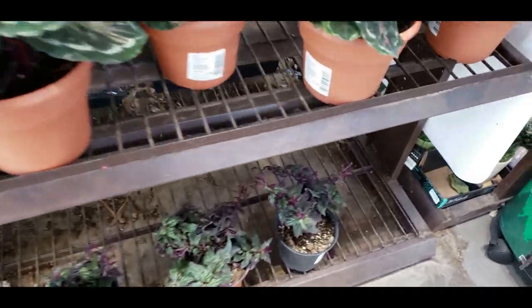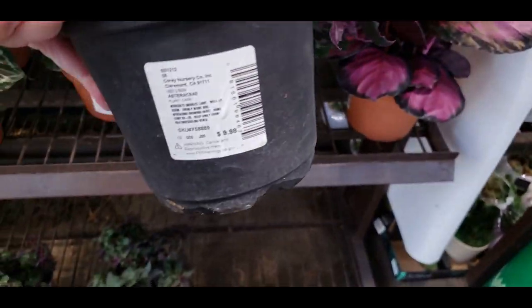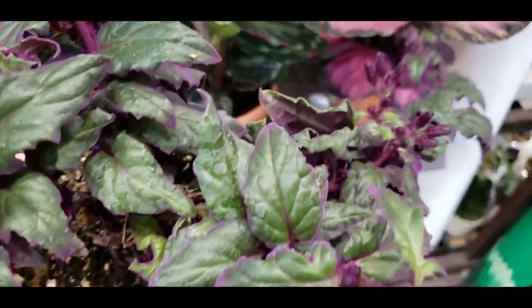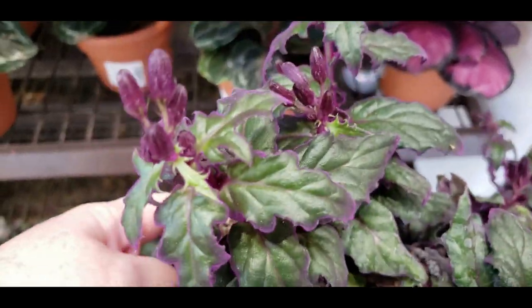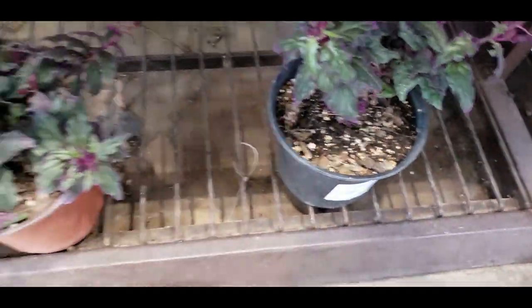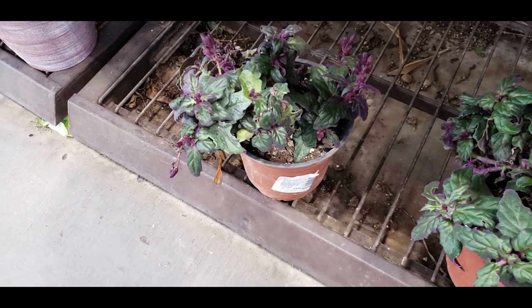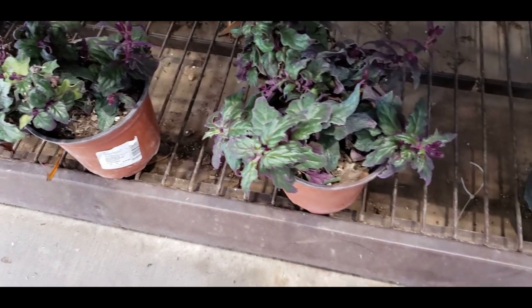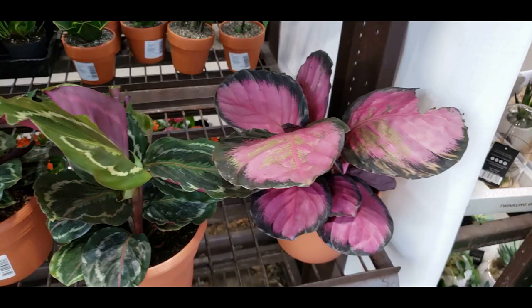Oh, they have the purple velvet plant — mine died! This is only $9.98, look at all these blooms. Should I get it? It kind of looks sad but I'm sure I can bring it back to life. They're really crunchy and sad looking. These plants need a lot of sun I've noticed. I'll have to think about whether I'm going to get it or not.